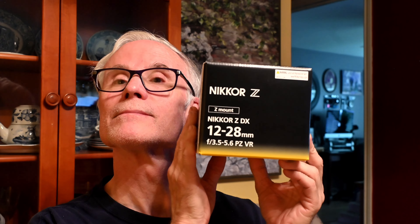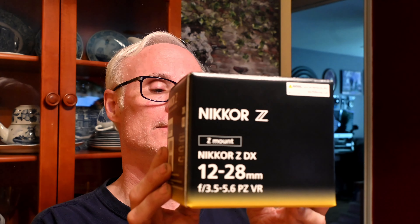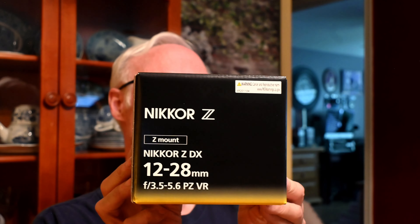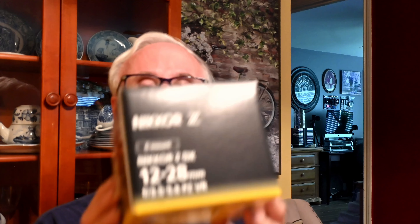I've got the 12 to 28 DX. It's a PZ — stabilized. You have 3.5 and 5.6. You're viewing on me now. It's at 5.6. And if I do the zoom, now it should be at 3.5.